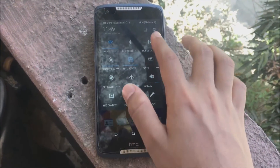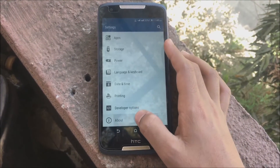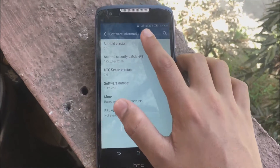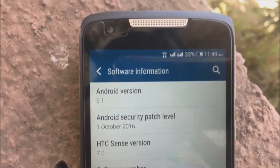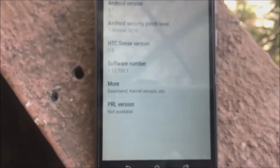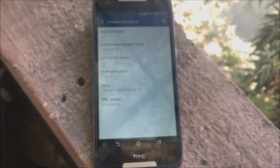When you swipe down for the notification bar it is filled with shortcuts you'll need regularly, with the settings shortcut in the corner. It is running Android 5.1 Lollipop, which is greatly optimized for this phone. You will need to update the OS which has some small bug fixes, but the phone ships with Android 5.1 Lollipop out of the box.